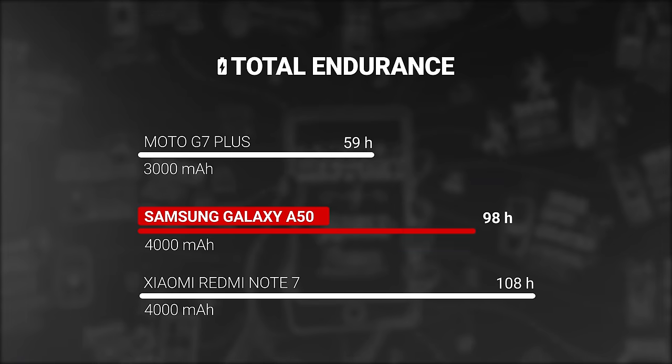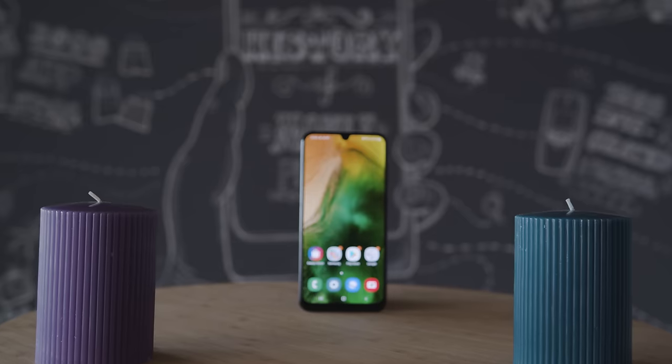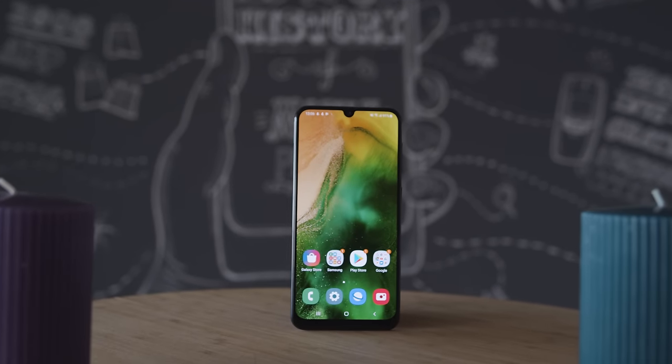Battery life is excellent on the Galaxy A50. With its 4000mAh battery, it scored a 98-hour endurance rating in our proprietary tests. The phone supports 15-watt charging, but sadly, since we didn't get a charger with our review unit, we can't be sure how fast it is to top up.